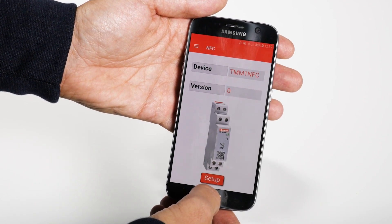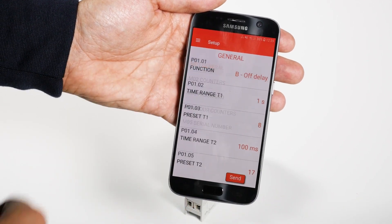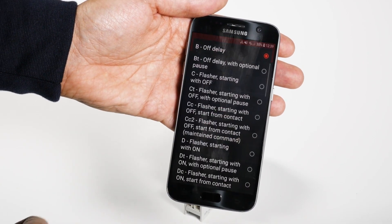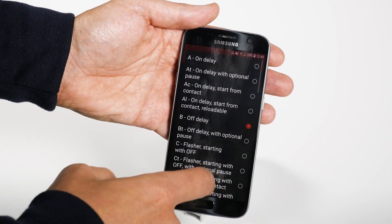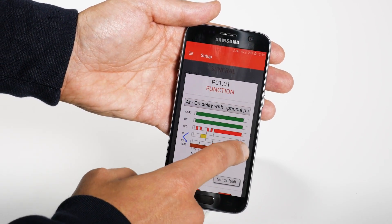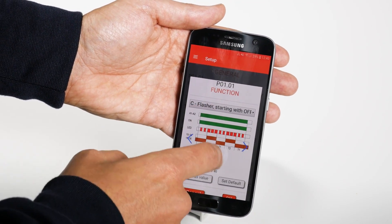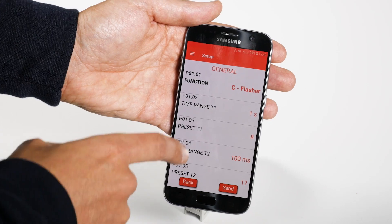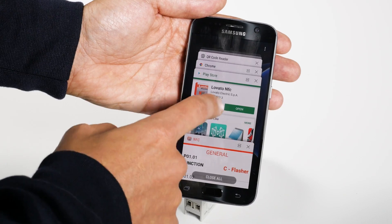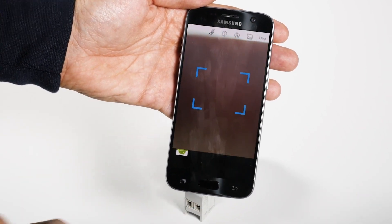Move the smartphone away from the TMM1 NFC and start the configuration procedure. You can choose one of the 40 functions from the list or directly from the graphics, simply and intuitively. You can edit all the parameters any way you like without needing to have the manual in hand. If you'd like to consult it however, you can use this QR code to download it.